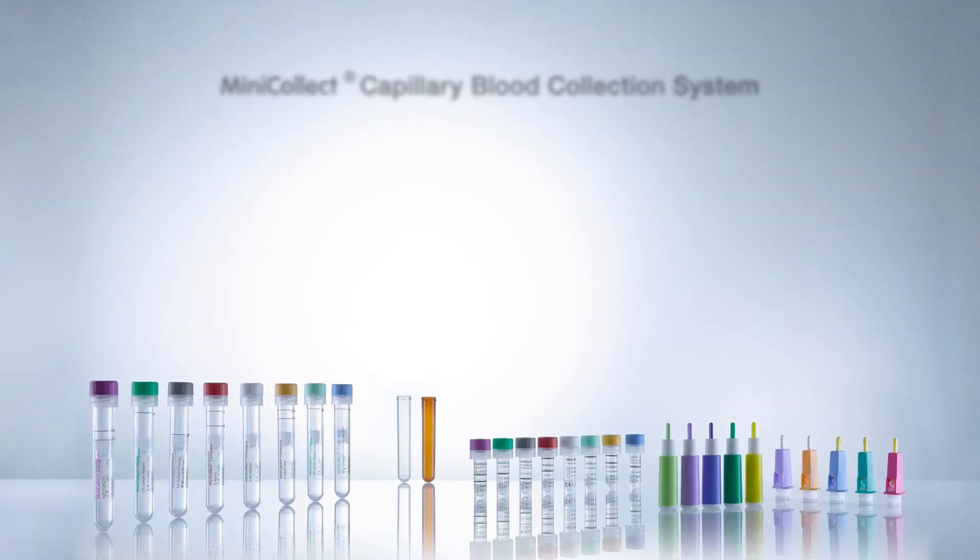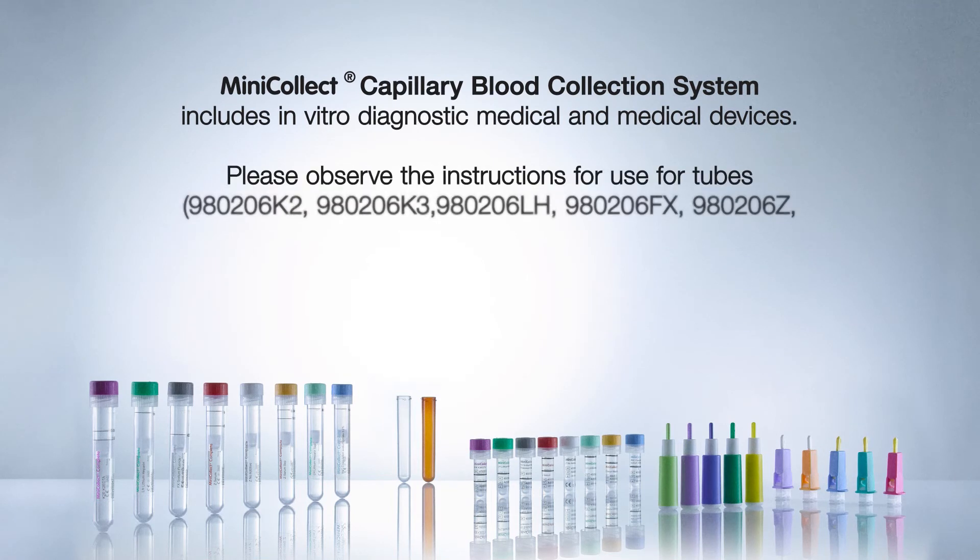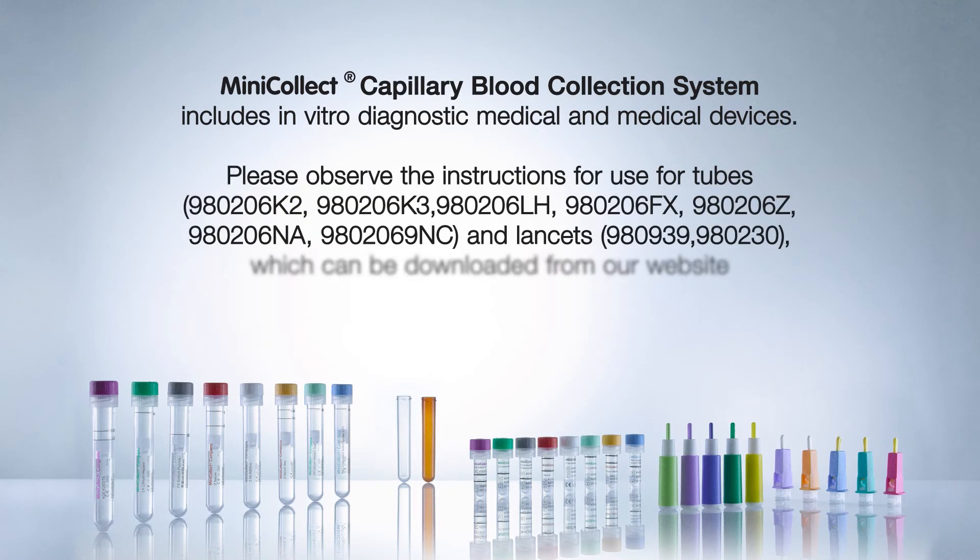MiniCollect capillary blood collection system includes in vitro diagnostic medical devices. Please observe the instructions for use for tubes and lancets, which can be downloaded from our website.